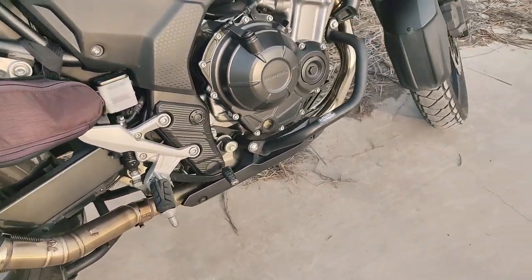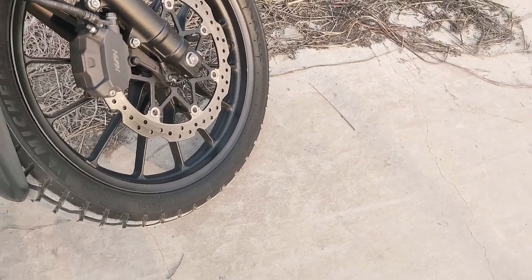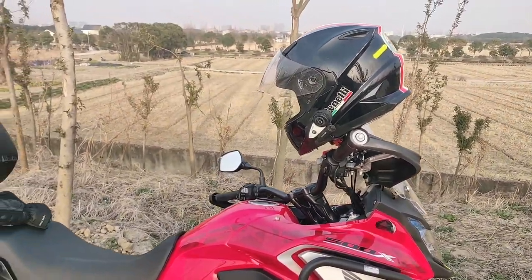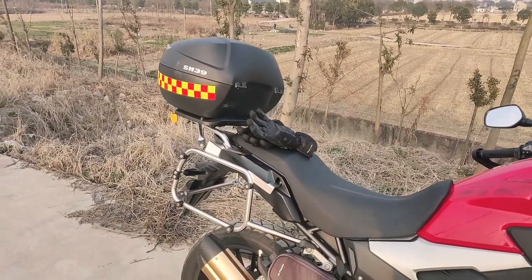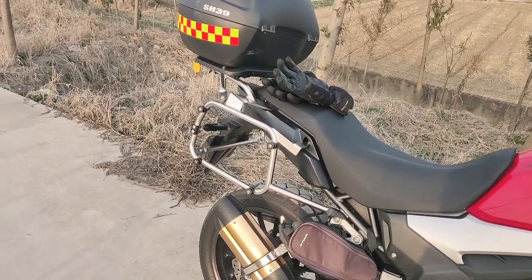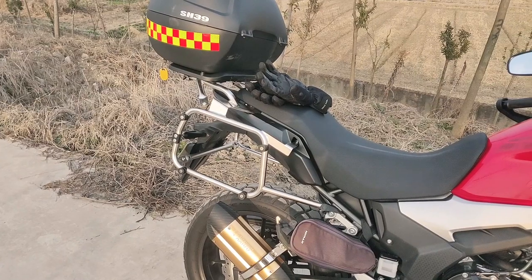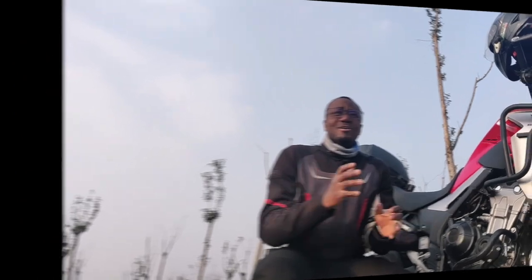I didn't have to do anything with the front tire because I got the original size for the front — the only issue was with the rear. I'm happy with the performance so far. If anyone is sitting on the fence about getting Michelin Anakee Adventure tires for the Honda CB500X, just know that there is now a proper tire size for the rear. The front has always been the right size, but now the correct rear size is available too.